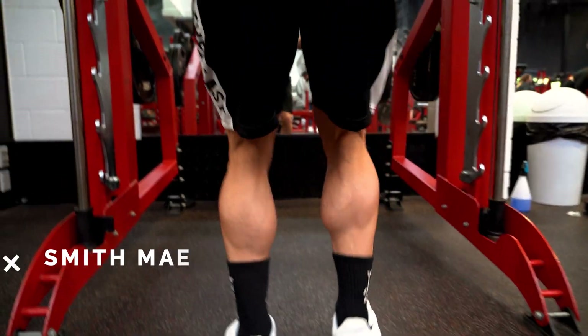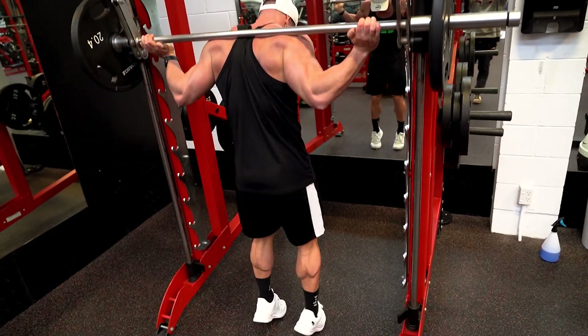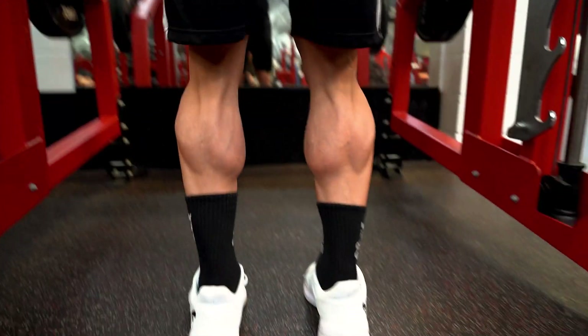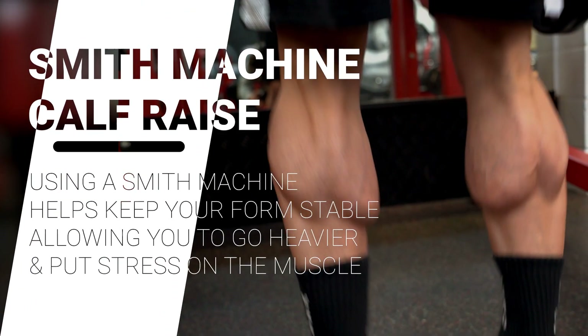Exercise number one is Smith Machine calf raise. The reason this is one of my favorite exercises is because you can apply weight overload. This exercise really allows you to go extra heavy in the weight, and more weight applied to the calves is going to result in more growth.